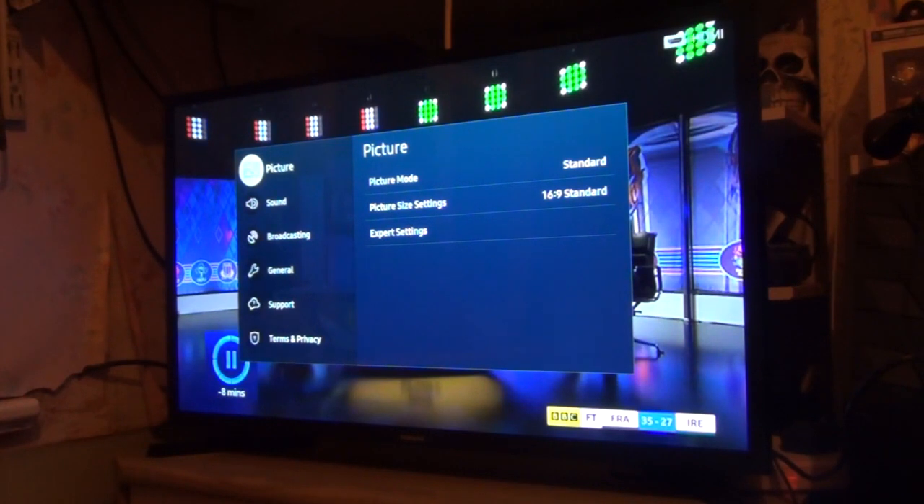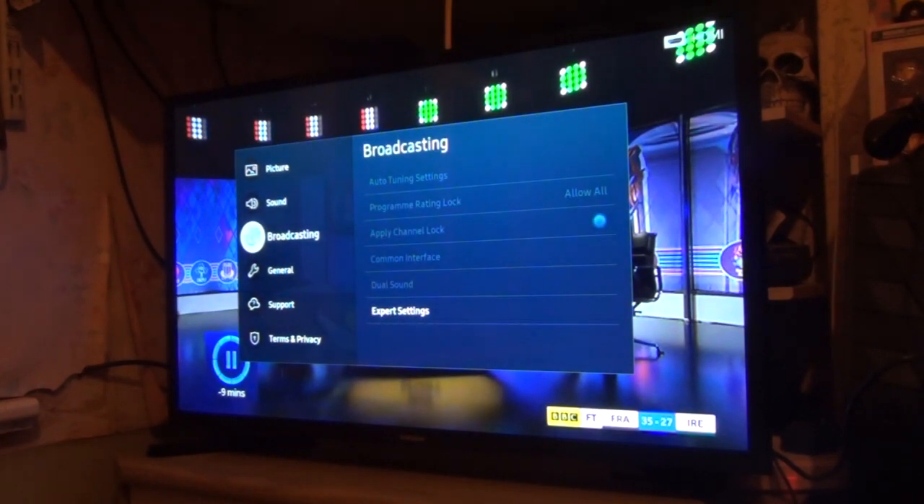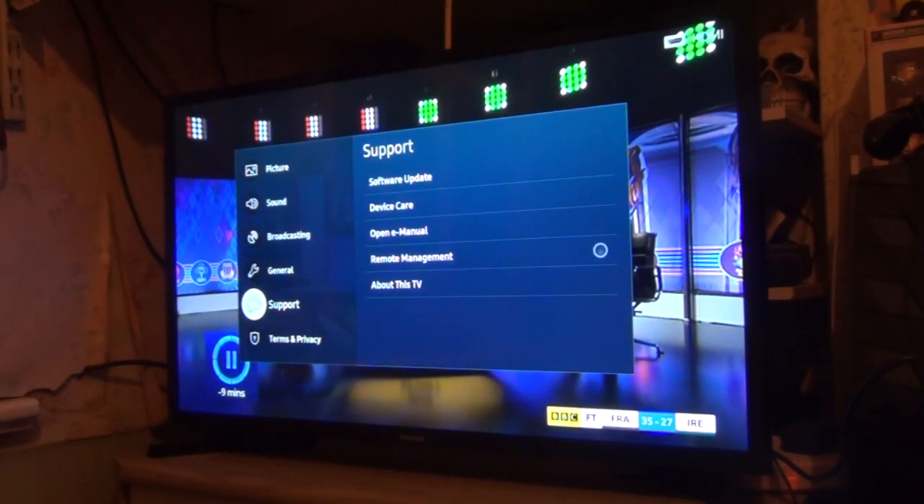In the settings, you've got picture mode where you can adjust the picture, as well as sound mode. If you've got a Wi-Fi speaker it's grayed out, but if you add a soundbar or something, the third option down would be your soundbar setup. You've got broadcasting settings, general settings — like Apple AirPlay settings and device manager network. If you've got a new router and new password, you can update that. You've got support, privacy, and you can even update if there are any updates.